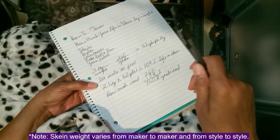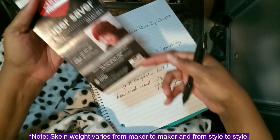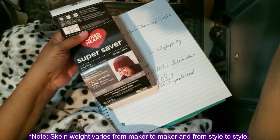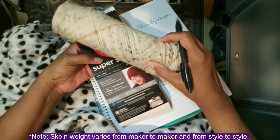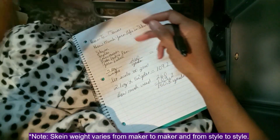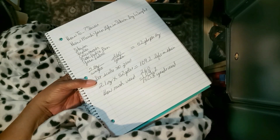It varies, so that's why it's so important to have the actual label that goes with the skein. Okay, that's how you do that — I hope it has helped you and will come in handy in your crocheting endeavors.